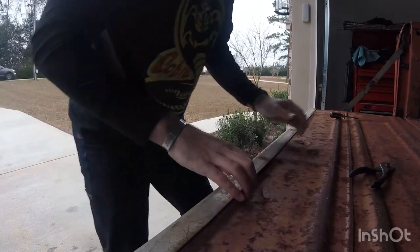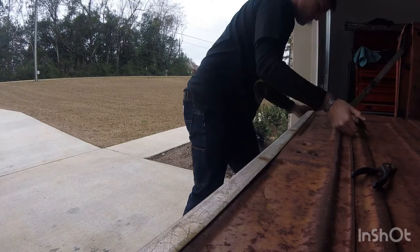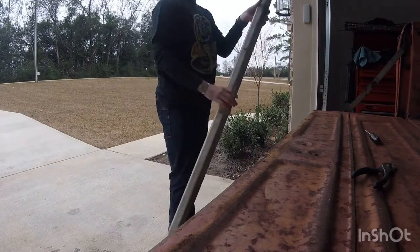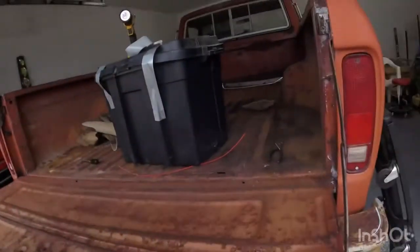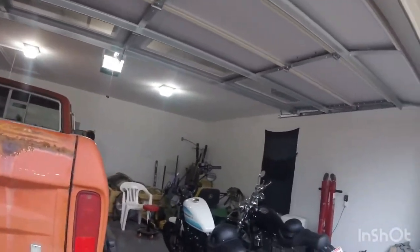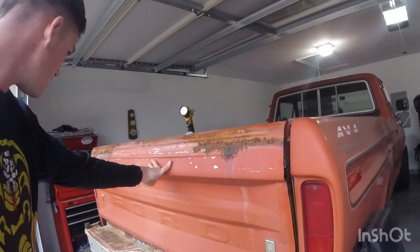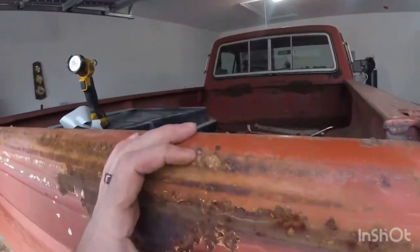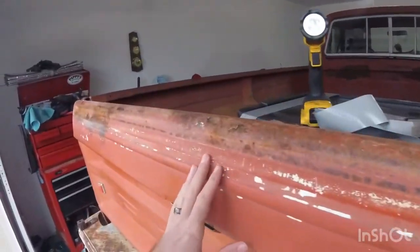Alright guys, moment of truth. Oh god, they might be married. The real scary part - they don't feel good. You know, it's not actually too bad - oh, it was getting there though. Y'all can see some of this. I think it's just surface rust. Not too bad.